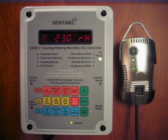Advanced users will also appreciate the ability to change all of the deadband settings. The CHHC-1 has a resettable circuit breaker and is built using only the best components, including heavy-duty wiring, 30-amp relays, and premium power receptacles. Like all Sentinel products, it comes with a three-year warranty. The CHHC-1 is what you've been waiting for.